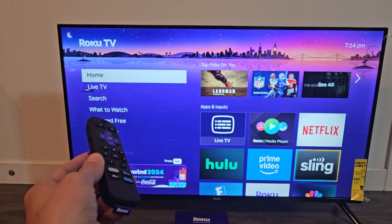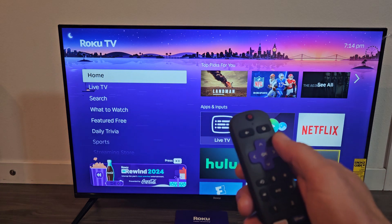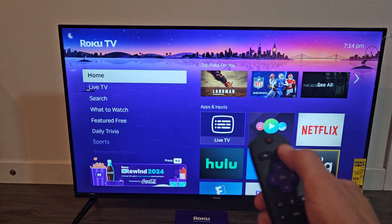Here's a Roku TV Select Series. I'm going to show you how to perform a factory reset. First thing is go to your home screen and click on the home button on your remote.